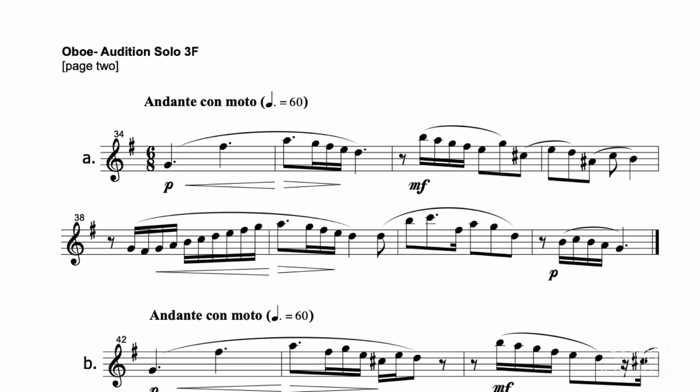If you're looking at measures 36 and 37, you'll notice how the slurs change here to create a syncopated feel. An easy way to make this come across cleanly is to add a lift at the end of each of these slurs, like this.